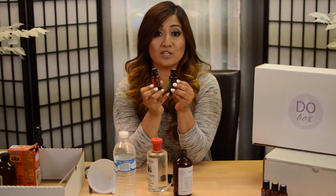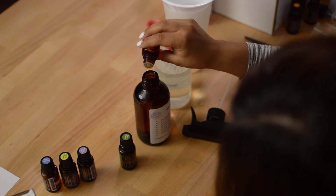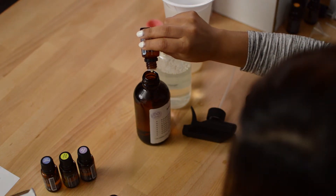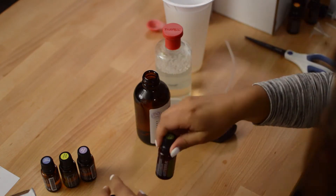Next, you're going to add 20 drops of On Guard and 20 drops of TerraShield to the bottle. Sometimes some oils are thicker than others.